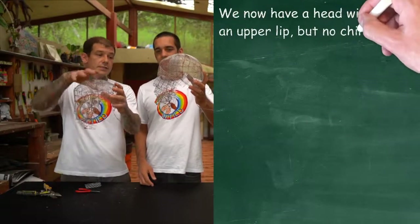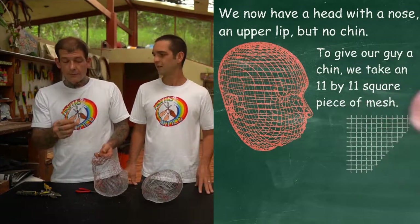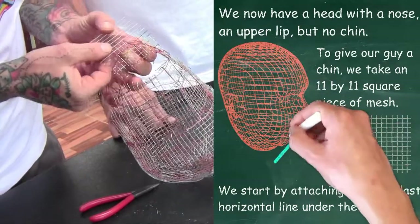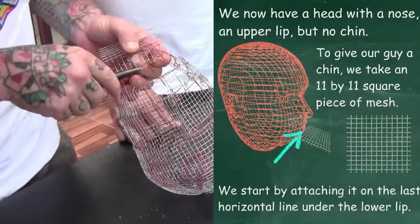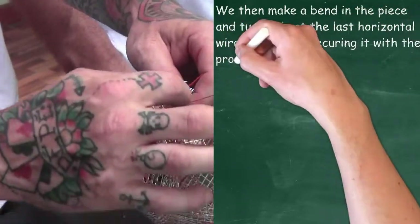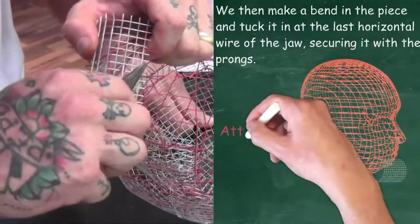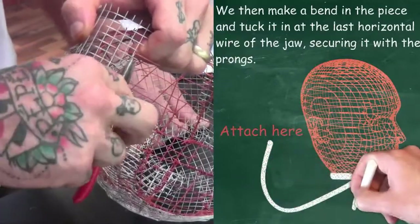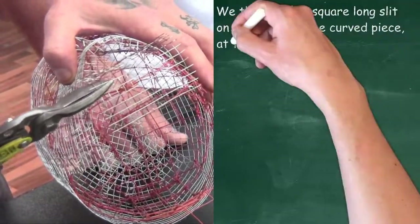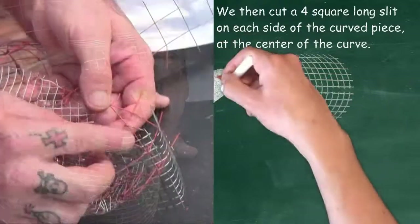Now we're going to add the chin. As you can see on our finished one, it has the bump right here, and we're going to do the same for this one. I'm going to take an 11 by 11 square piece of small mesh to do the chin. You center your piece of small mesh underneath the first wire of the big mesh underneath the lip and connect it. Then you make a bend in the piece and tuck it underneath the big mesh where it ends underneath the chin, and attach it. Take your snips, find the center of your piece, and cut four squares in on both sides.